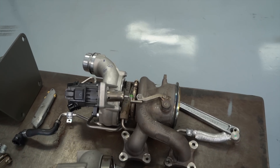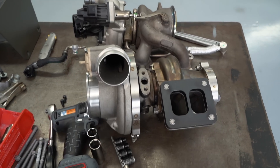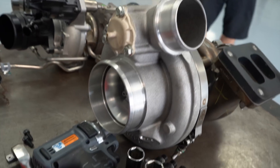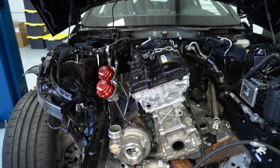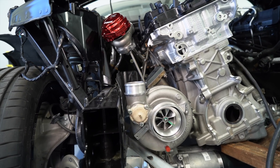The factory turbo will definitely make more than 335 horsepower, but it doesn't have enough airflow to make 1,000 horsepower. So we're going to use the BorgWarner EFR 9280 turbocharger. It's much larger than the factory turbo physically and flows much more air, but that's at the expense of some low RPM torque. For our racing application, we're okay with that — we don't spend much time under 3,500 RPM.